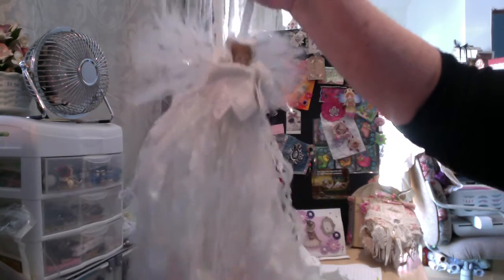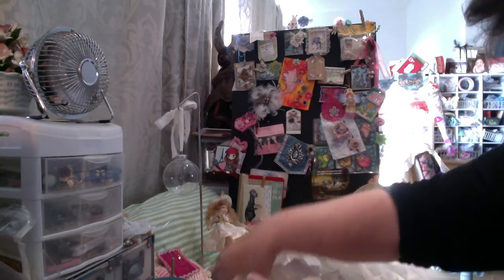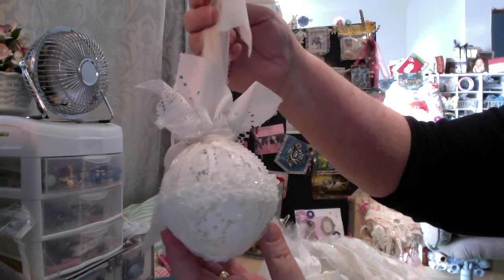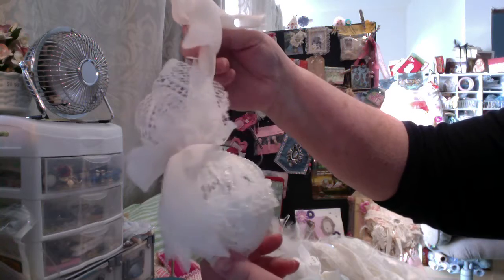I don't know what I'm going to do with all of them, but you never know — you may end up with an angel. I did send a couple out to family and a couple of dear friends. I made these baubles too.